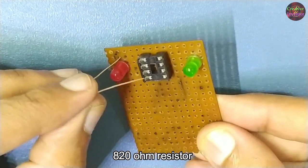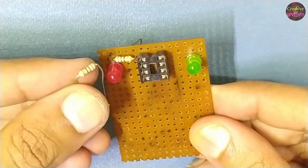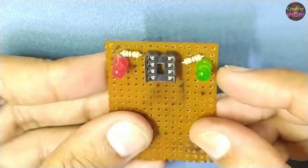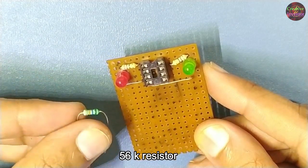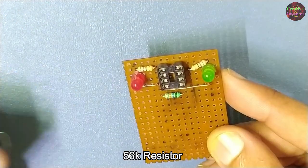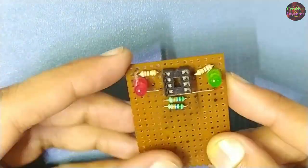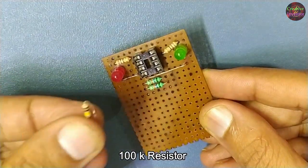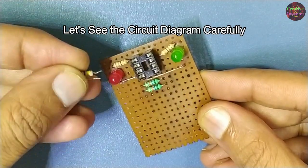8 820-ohm resistors, 256K resistors, and a 100K resistor. Let's see the circuit diagram carefully.